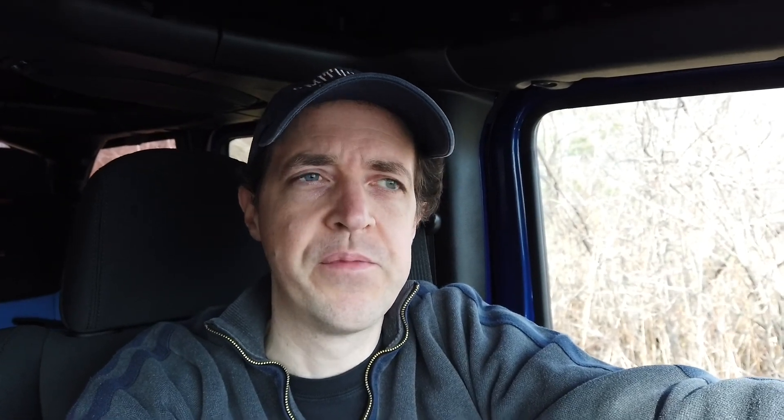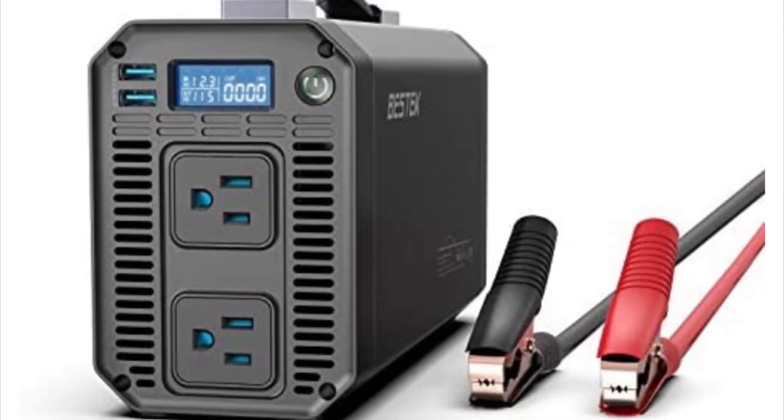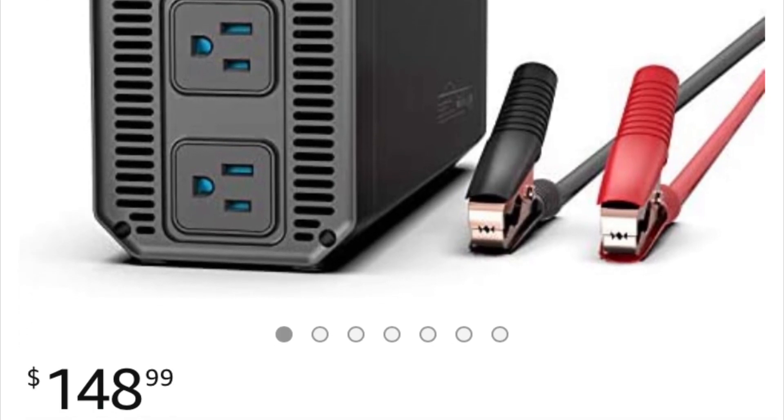For our first cooking with diesel experiment, I've taken the Jeep out to the lake. I've got a new toy — a 1000 watt Best Tech Pure Sine Wave inverter that I just bought from Amazon. I'm pretty excited about it because it's a really nice compact unit and it has a set of alligator clips to connect right to the battery. I've brought along a coffee pot and I'm going to try to brew four cups of coffee, see how long that takes, using nothing but the output of the alternator on the Jeep.